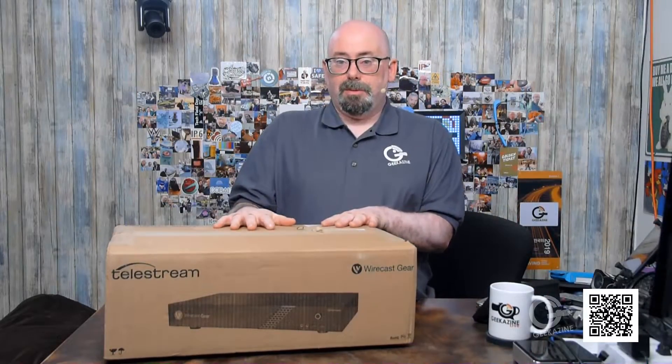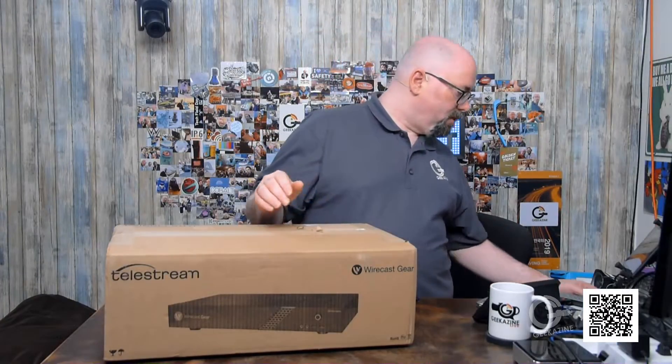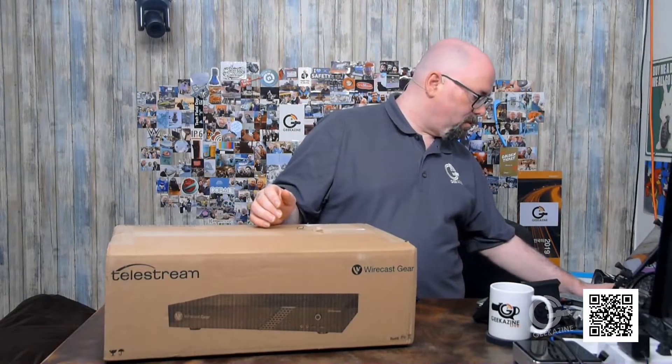It is a computer. It comes with Windows 10 and a Core i7 processor inside. The hard drive will depend on which version you get — whether you get the smaller or the bigger version. So you have all these options, and that's basically it.